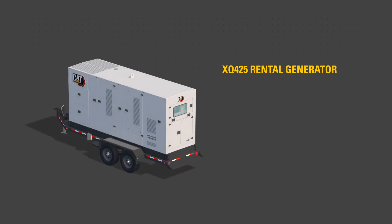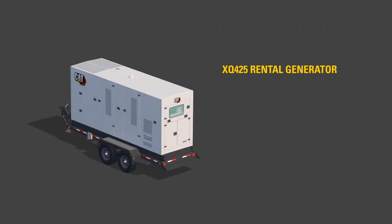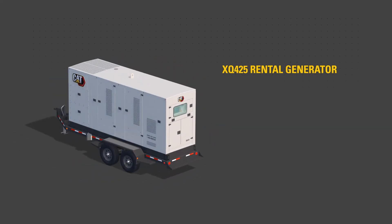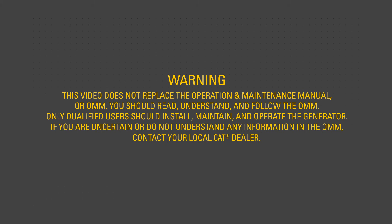This video will help familiarize you with the XQ425 Rental Generator Set to aid starting and stopping the rental generator. This video does not replace the Operation and Maintenance Manual, or OMM. You should read, understand, and follow the OMM. Only qualified users should install, maintain, and operate the generator. If you are uncertain or do not understand any information in the OMM, contact your local CAT dealer.